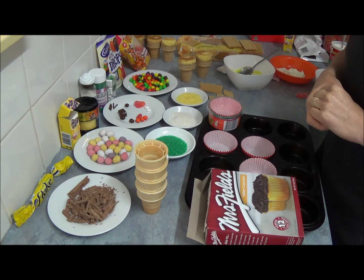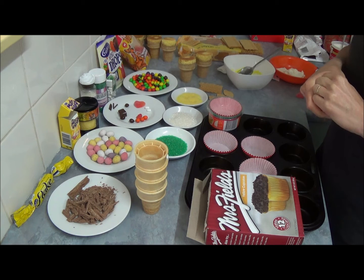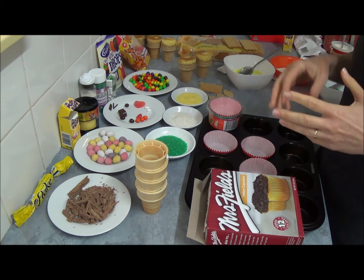Today we will be making ice cream cake cones which is bunnies, cheeks and a nest.